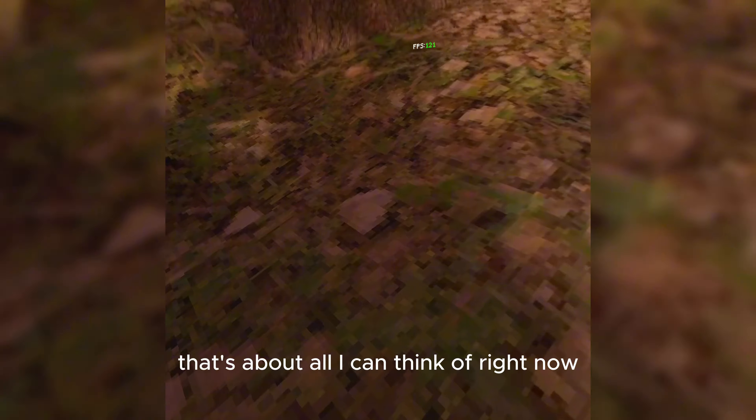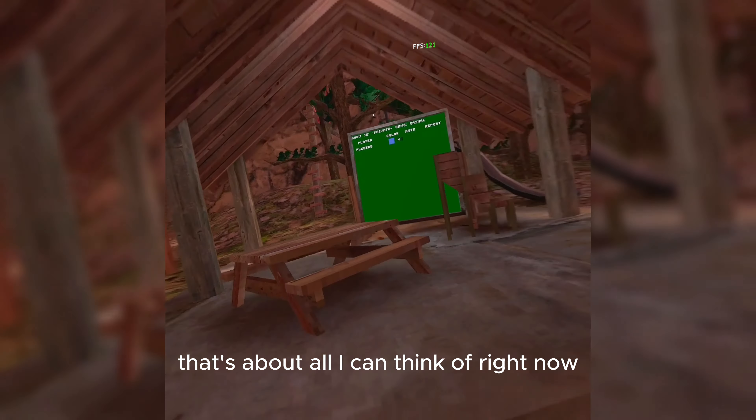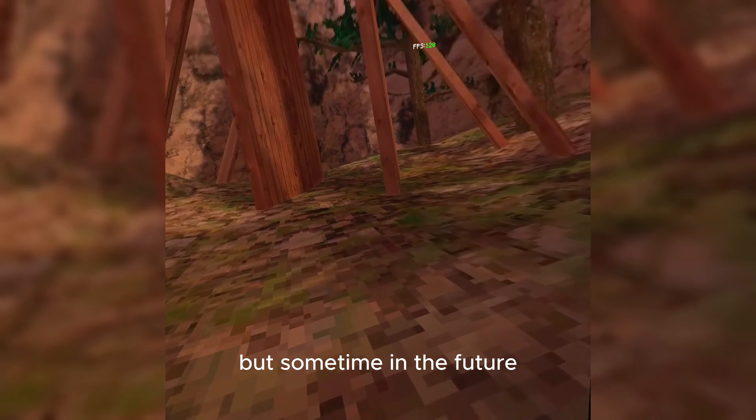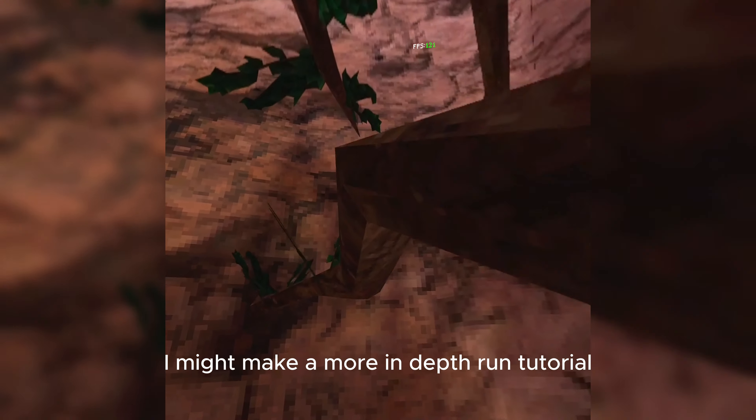That's about all I can think of right now, but sometime in the future I might make a more in-depth run tutorial, if you will.